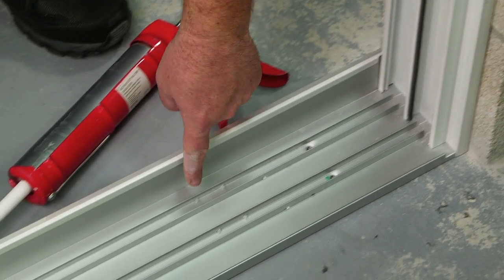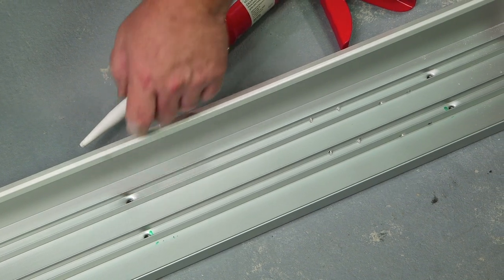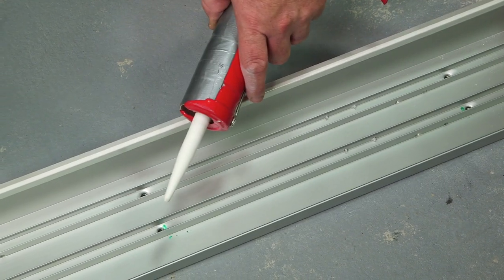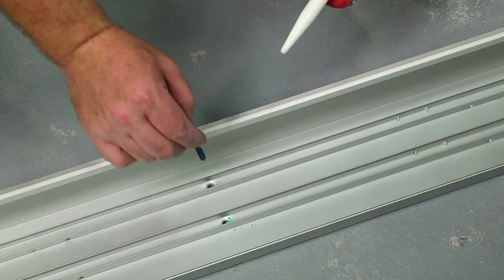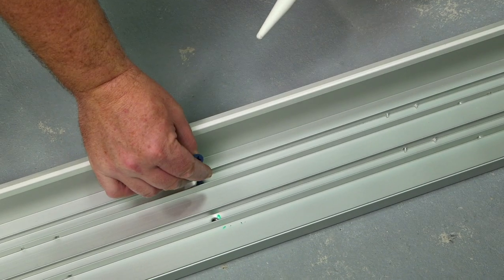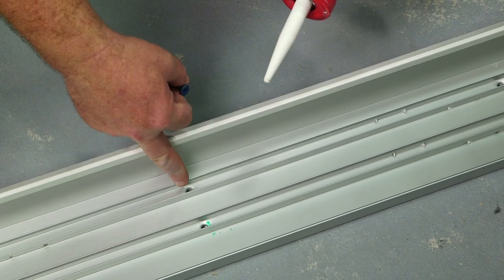All fasteners in the track must be drilled and cleaned. Fill the hole with sealant, put your fastener through the tube of caulking, and run your fastener straight down. After inspection, cap off the head of your fasteners with additional sealant.